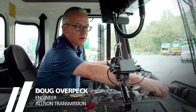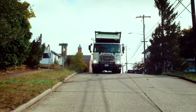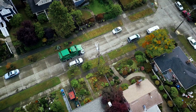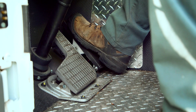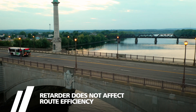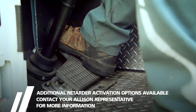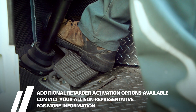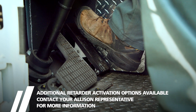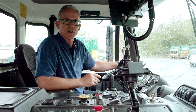First, you need to make sure that the retarder switch is in the on position. Then as you're driving the vehicle, if you need to slow down, you simply remove your foot from the accelerator and that will engage the retarder. If the vehicle is not slowing down fast enough, you simply apply the brake and it will engage the retarder to a second level. Then when you need to accelerate, simply remove your foot from the brake and apply the accelerator and the retarder will kick off.